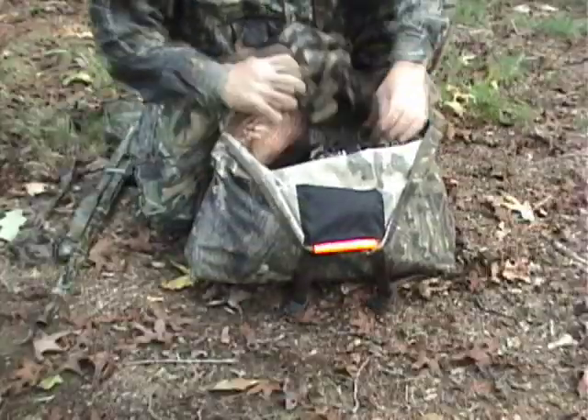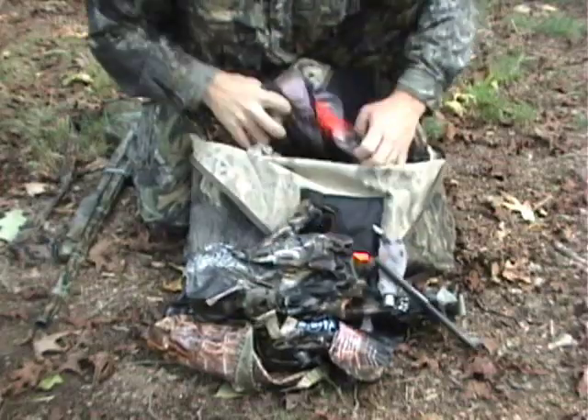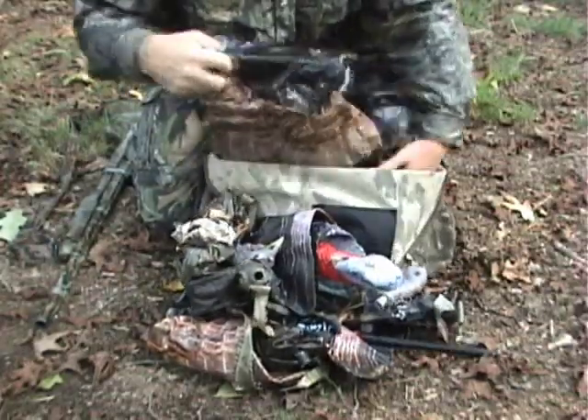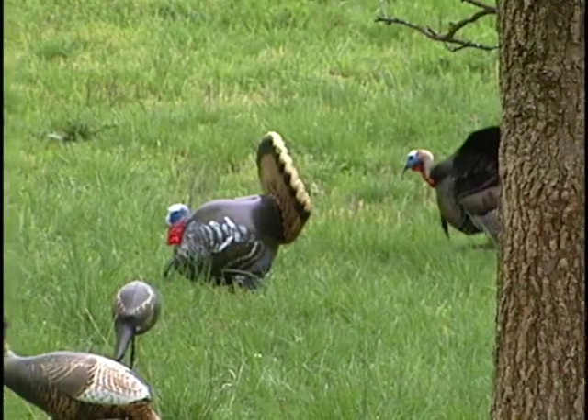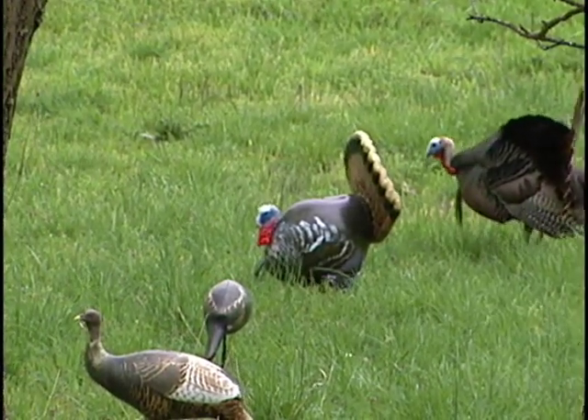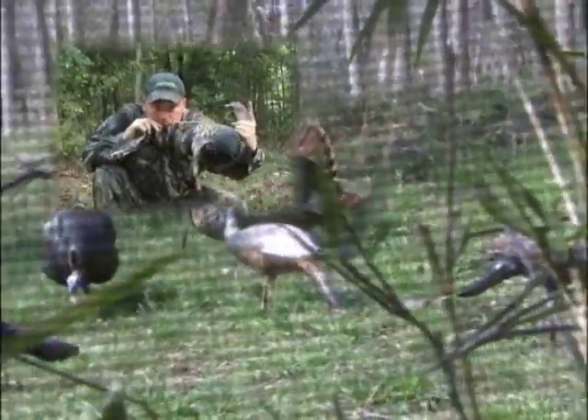This feature is undeniable with these decoys. Here I am carrying in this turkey vest three wobble heads, two submissive sallies, one delinquent Jake, and two billy bad acts. Try that with one of those large rubber hard-bodied decoys and you'd look like the fellow from the Hunchback of Notre Dame walking around the woods.